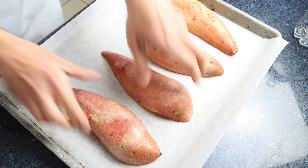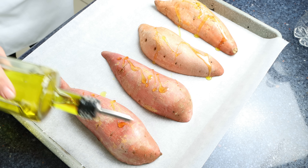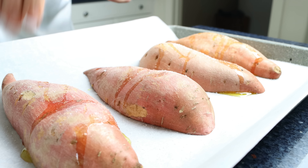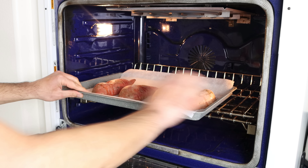We'll drizzle each one with a kiss of extra virgin olive oil and a pinch of sea salt. Then we'll add the sweet potatoes into a preheated oven on the bake and broil option — that's bottom and top heat, very similar to a convection oven — at 210 degrees Celsius, which is about 410 degrees Fahrenheit.